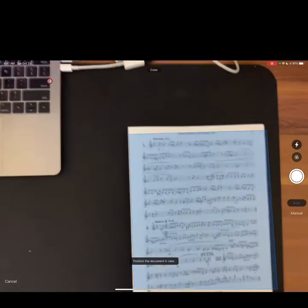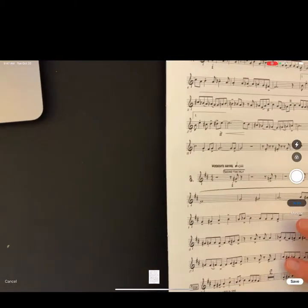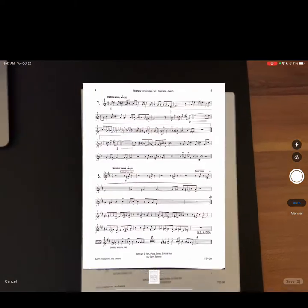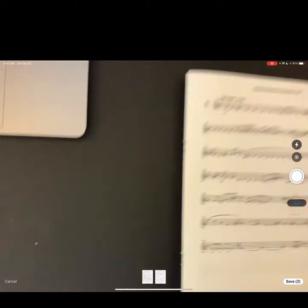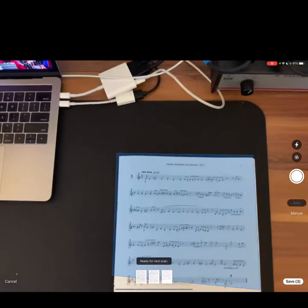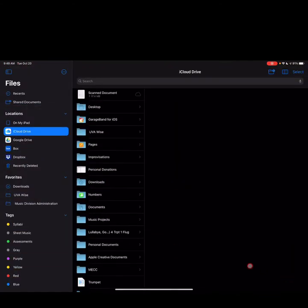Tap on Scan Documents — it's the document scanner. I have a brown background my music is on. If I hold steady, my first page is automatically scanned. Let's go for page number two. Notice this is possible because we have Auto on the right side of the page. And the third page. Done — notice there are thumbnails at the bottom of the screen, one, two, three for each page. I'm going to tap Save Three, saving all three pages in one document.